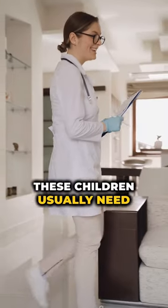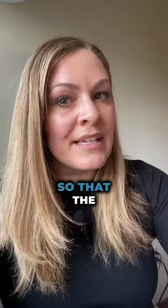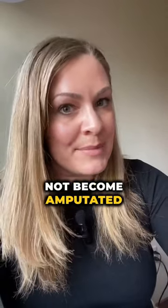These children usually need to be taken to the hospital so that someone can perform an incision to remove that hair completely, so that the toe or finger does not become amputated.